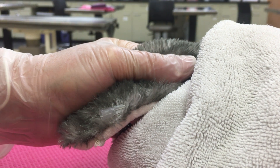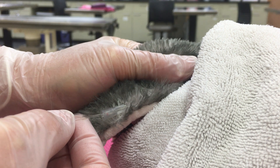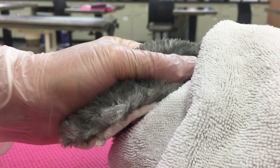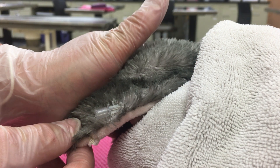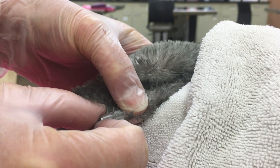So I'm holding the ear. Then I take my hematocrit tube and just harvest the blood out of the hub of the needle. Get my blood. I'm going to release pressure at the proximal part of the ear and hold off at the venipuncture site.